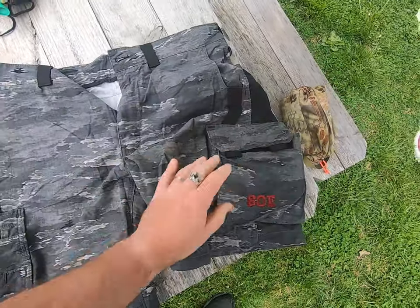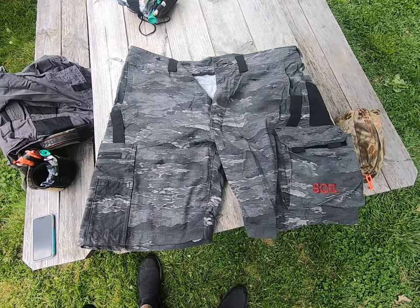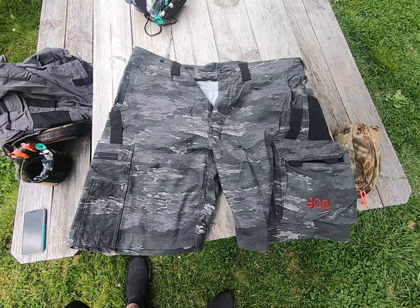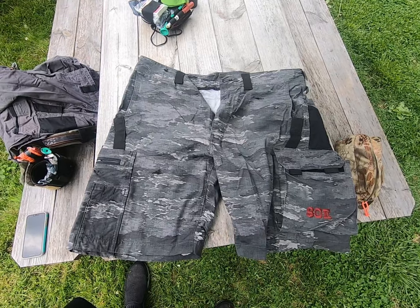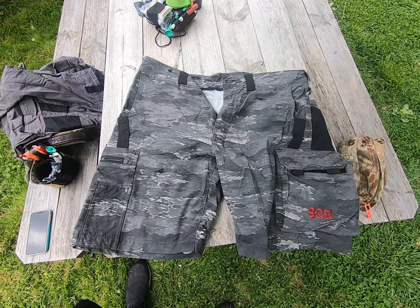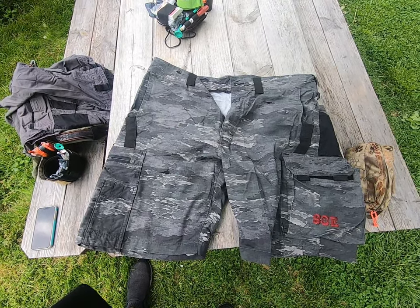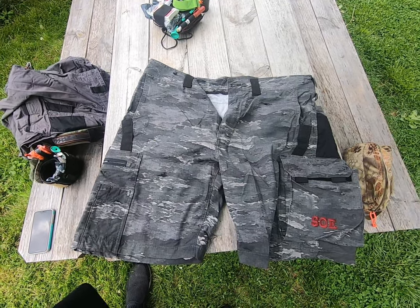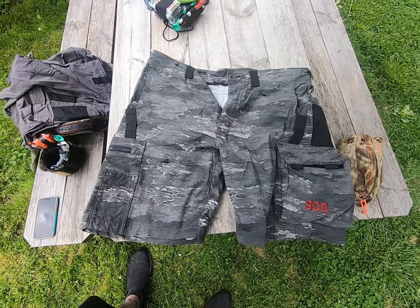These are amazingly versatile shorts and pants. They are not cheap, but for the money I think they're a great investment. Take a look into Catanica. I want to thank SOE for turning me on to these — if it wasn't for John wearing them I probably never would have heard of them. Hopefully this information helps you guys and gives you some ideas on what you can do with your own kit. Have a great day.